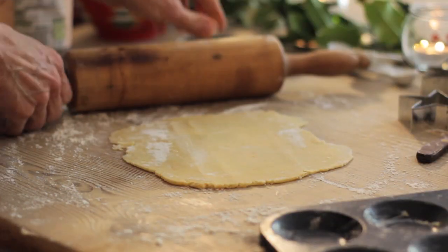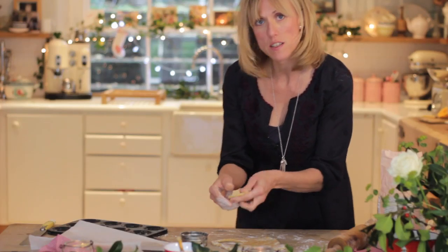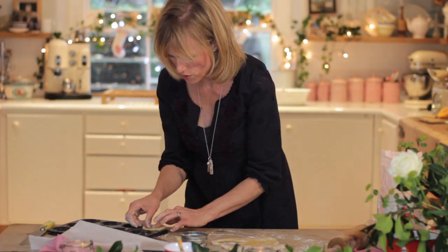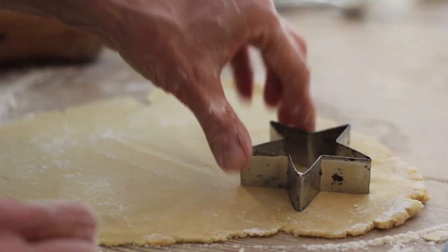Choose a cutter that's the right size for your tin and cut out all the bases first — cut out the circles and put those straight into the greased tin. Cut out your stars too and keep them ready for later.